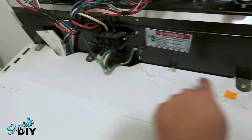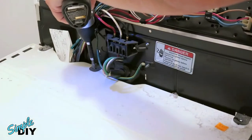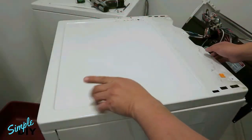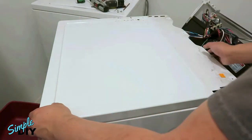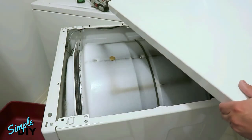Next, remove these screws and this whole piece will come off. Then slide the top cover to the front — there are two tabs at the front. Lift it up and this piece is out.